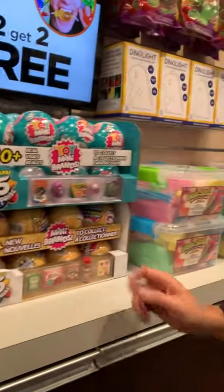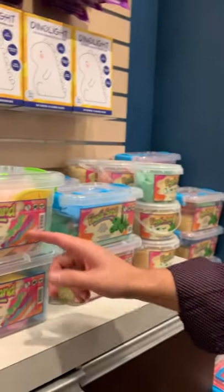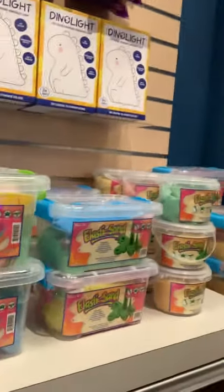We've got Zuru on here because we know that's going to be huge at Christmas time. And we know everybody's got a lot of the elastisand, so we've put elastisand back there as well.